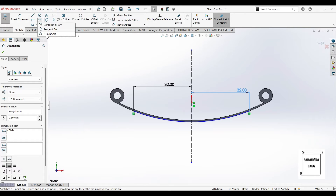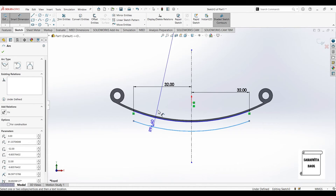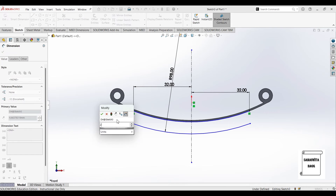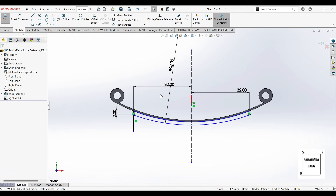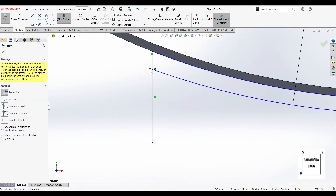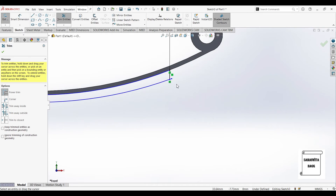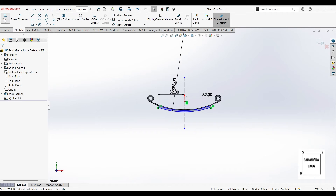Then I'll make another arc below it and give it dimensions. This is 98, and I'll give the distance between these two points as 2mm. Now I'll draw a line from this point straight below, and then again from this point straight down. Then I'll go to trim and remove the extra lines. This is done, I'll exit the sketch.